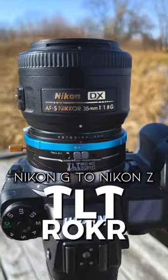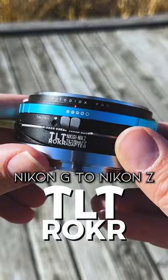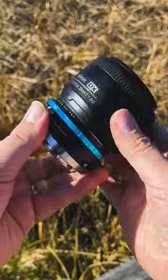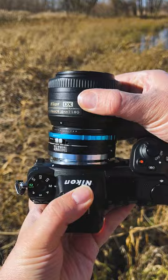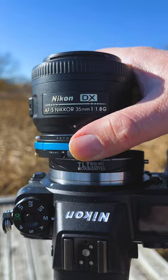Today we're taking a look at our new Nikon G to Nikon Z tilt rocker adapter. This adapter allows you to adapt Nikon G and older Nikon F-mount lenses to your modern Nikon Z mirrorless camera, and it also gives those lenses tilt shift functionality.